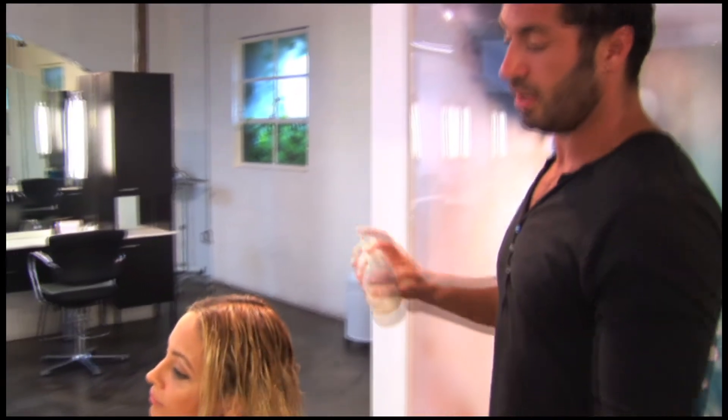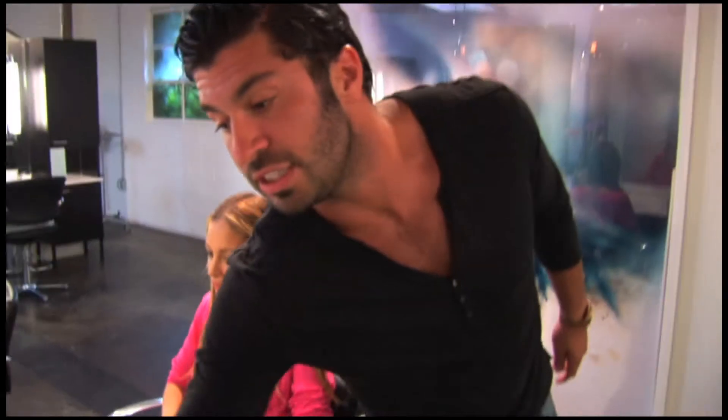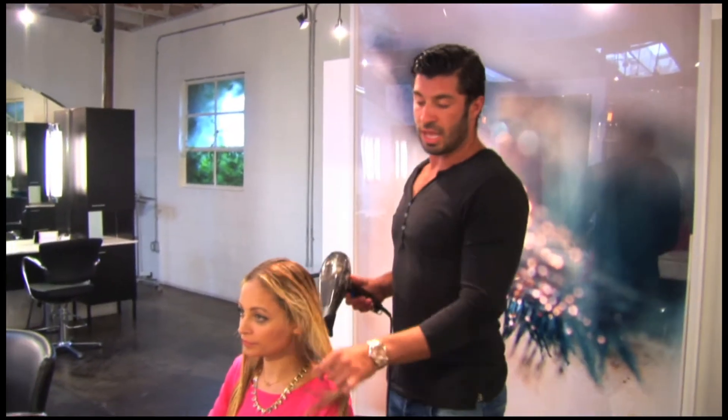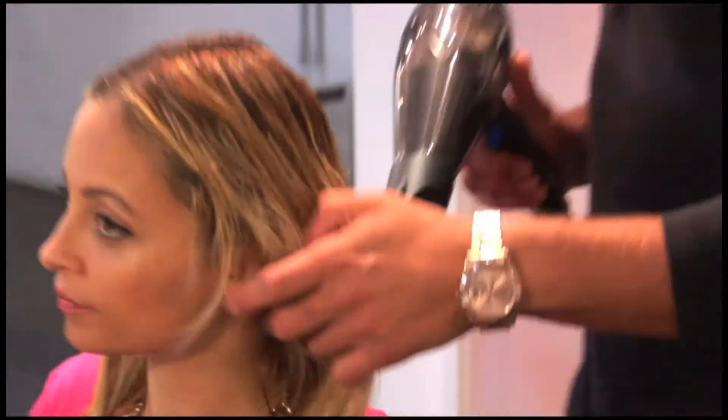The first thing you want to do is start by applying a little bit of leave-in conditioner. One thing I like to do is start with the blow dryer, and I sort of wrap and twist in a motion this direction while blow drying, and this just helps get a loose texture.